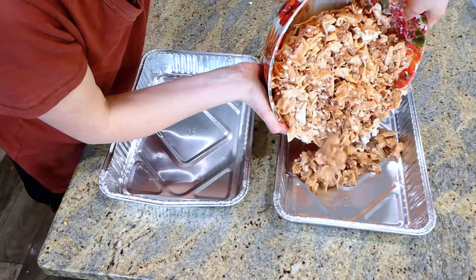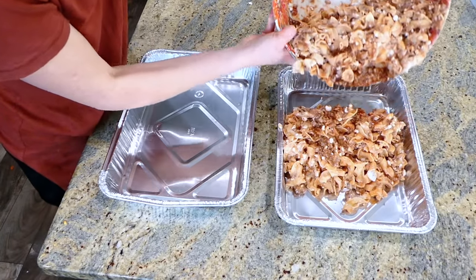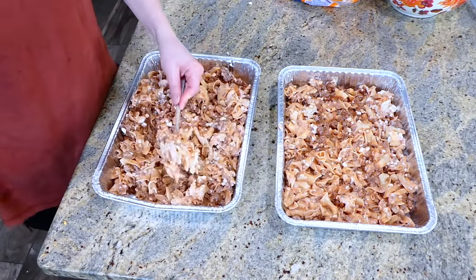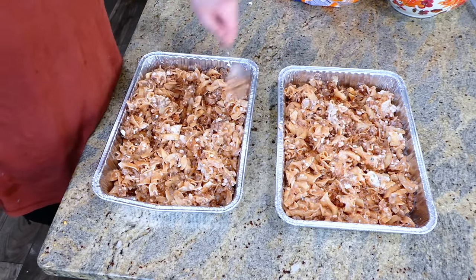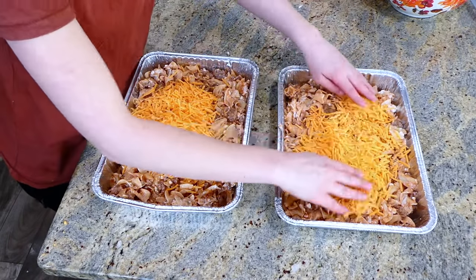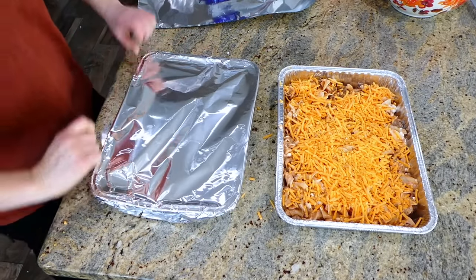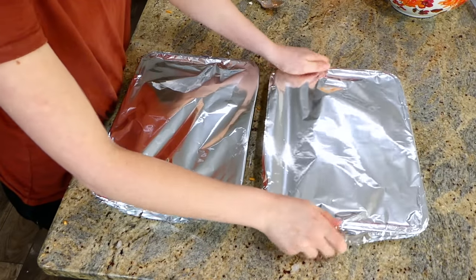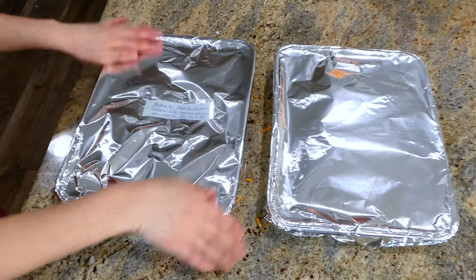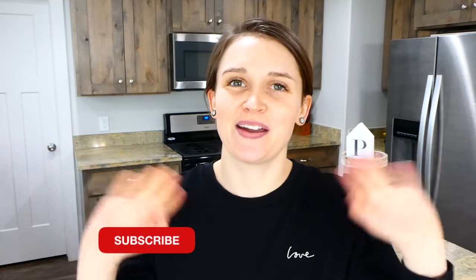This makes two 9x13 baking dishes — just add the mixture as evenly as possible and top each with a cup and a half of sharp cheddar cheese. After placing aluminum foil on both, I added a tag with baking instructions: bake at 350 for 20 to 25 minutes; if still frozen, bake at 375 covered for 45 minutes and uncovered for an additional 20 minutes. And that's it for today's video! I really hope you enjoyed it and got some meal prepping inspiration. Leave any questions in the comments below and I'll get back to you as soon as possible. See you in the next video!